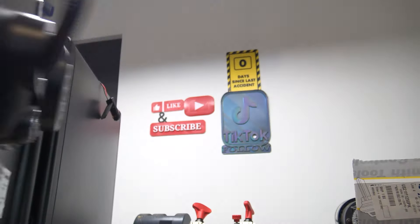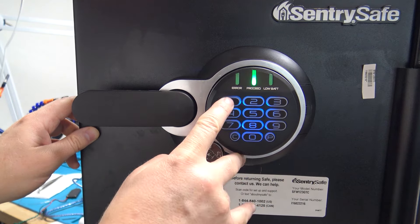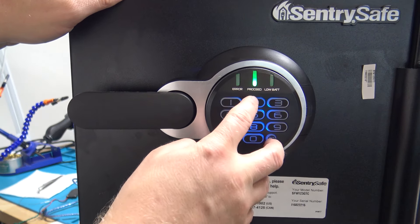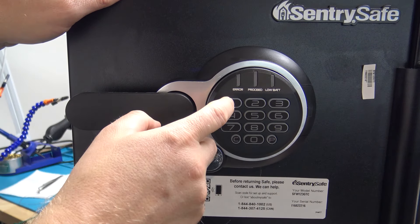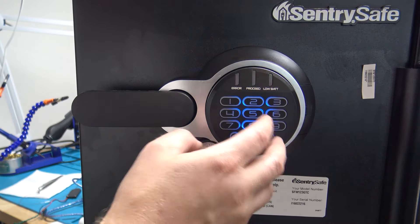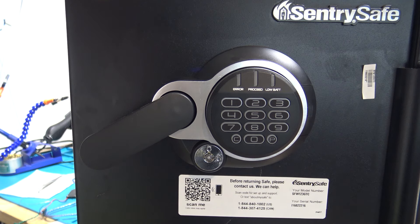I put in 8-2-1-9-1 and see that is actually the factory code. So now with that code I can delete the 1-2-3-4-5 out of there — now 1-2-3-4-5 is going to be deleted and no longer works. Now that you know the factory code you can look up the instructions and use that factory code to add your own code into the safe. There's the Sentry Safe being opened with the Flipper Zero. If you have any questions put them in the comments — until next time.